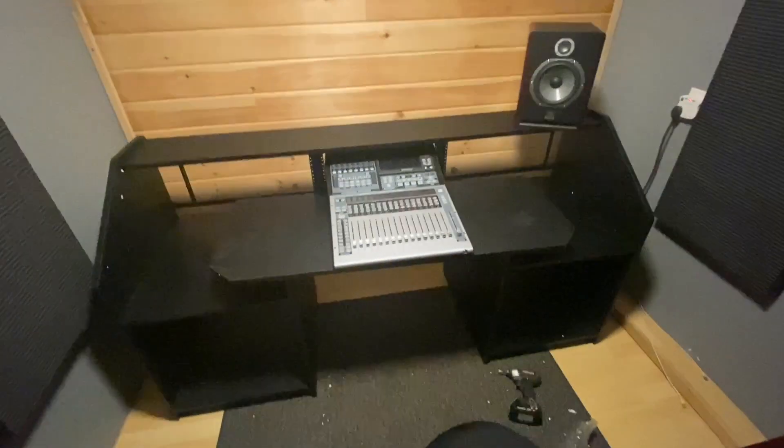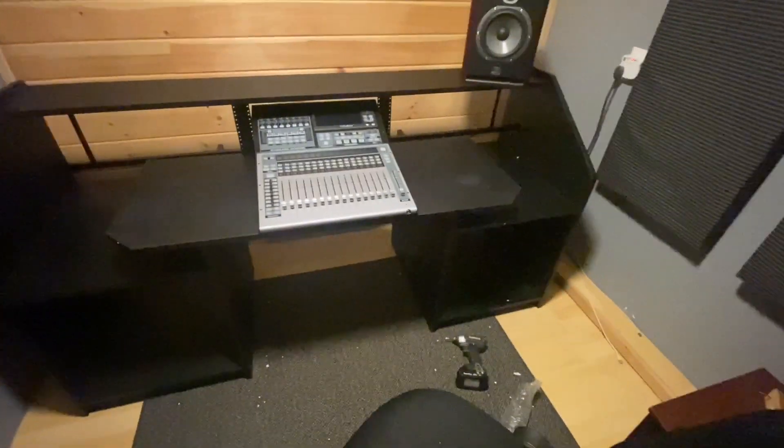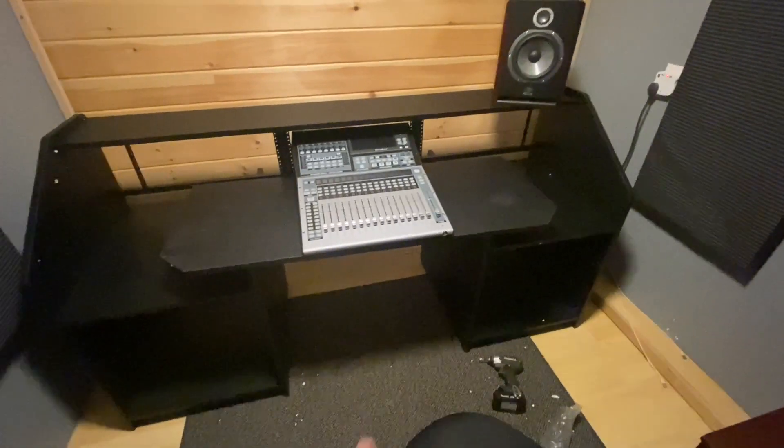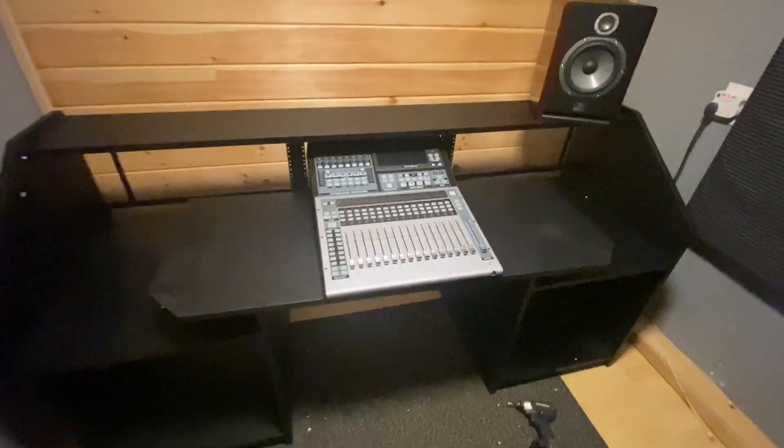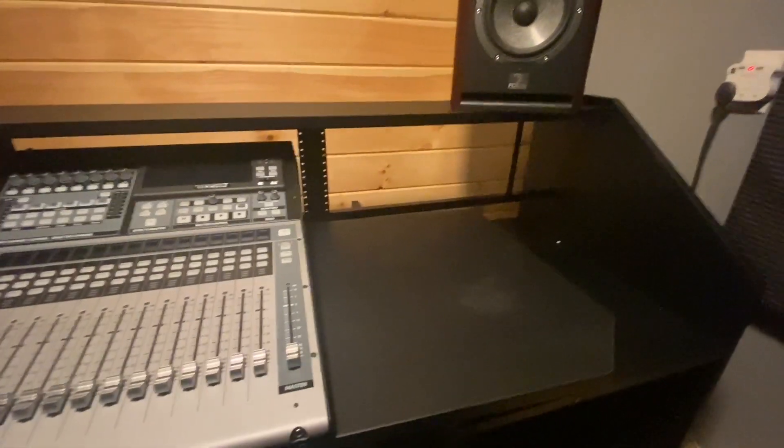So the desk was pretty easy to put together, as you can see in the time lapse. There's really only two cabinets on each side that you put together, and then there's just this one piece that slides out. However, I'm going to change it a little bit.